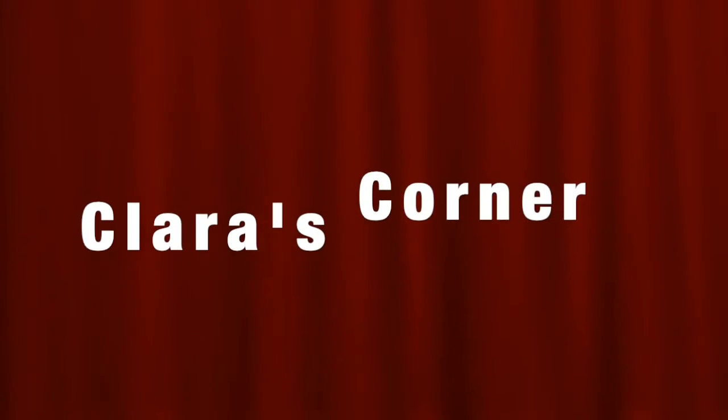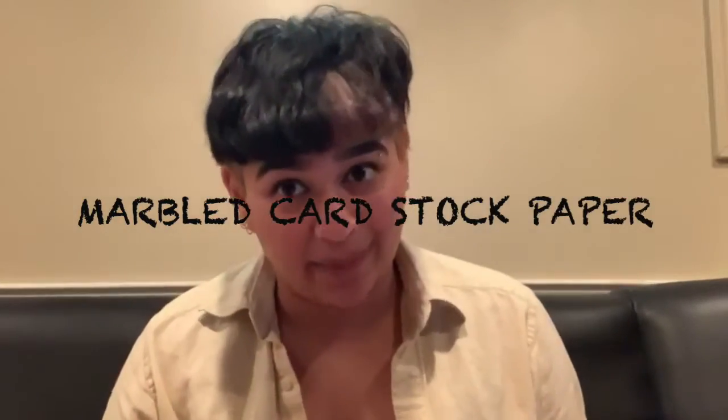Hello everybody, welcome back to Clara's Corner. Today we're going to be making marbled cardstock paper, and this is one of my favorite crafts to make.